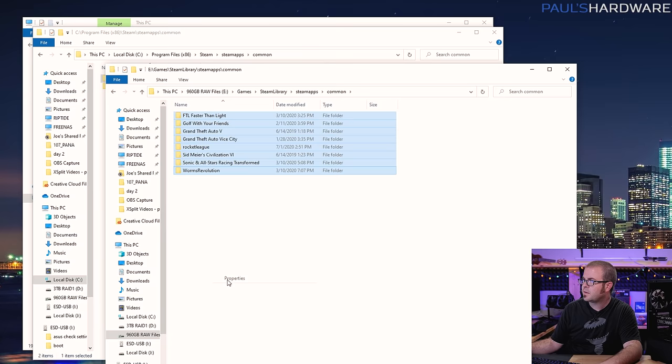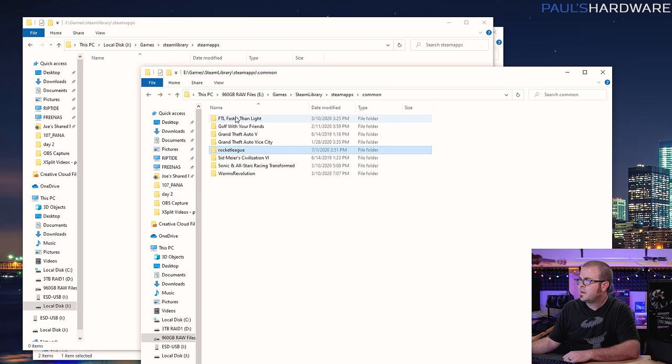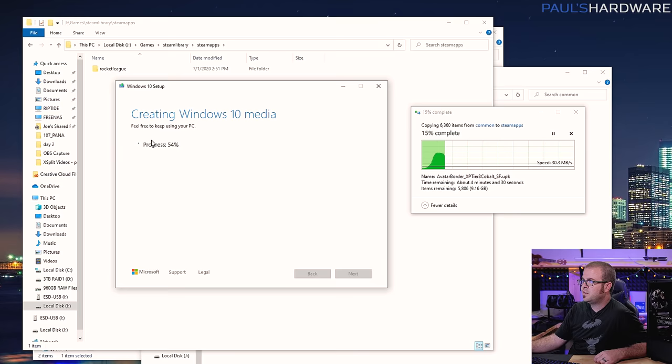On my external drive I'm going to create a folder called Games, then Steam library, then Steam apps. Then just grab whichever folder of the game you want to back up, drag and drop it, and it should copy. I'm going to copy over Rocket League for now. I'm multitasking — backing up Rocket League to my external drive while I also create the Windows 10 media USB, which is currently 54% through creating the media. My USB flash drive is ready — hit finish.